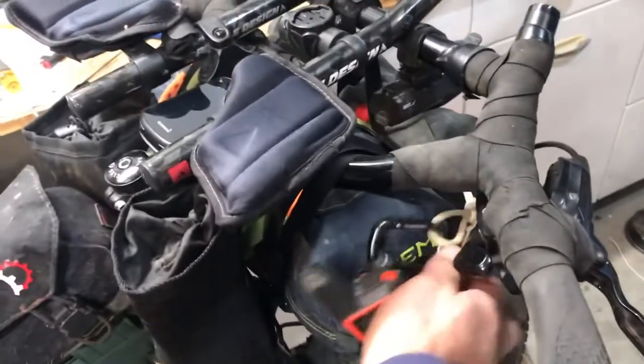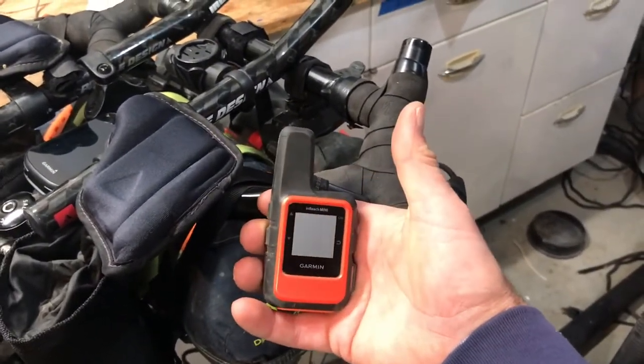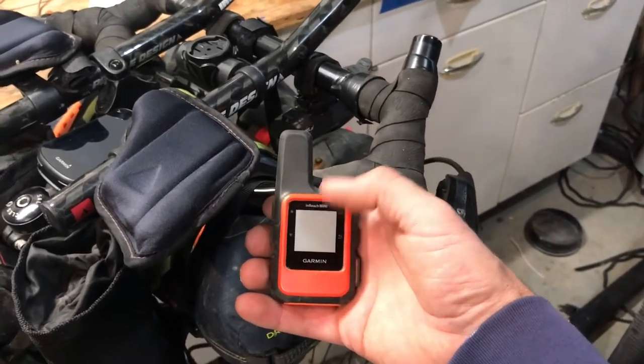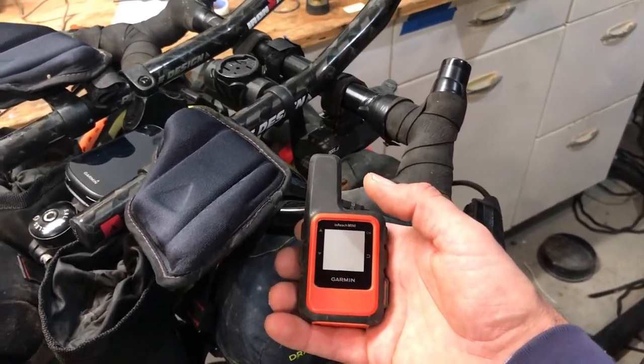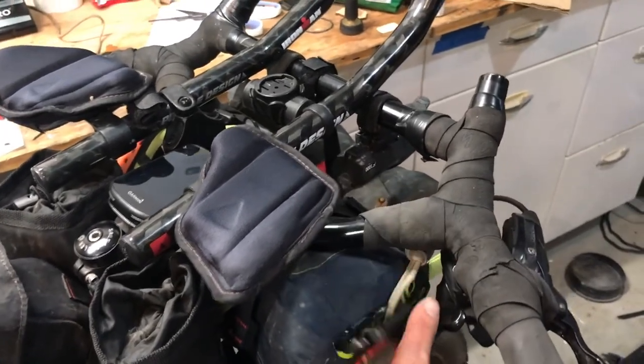Over here is the Garmin tracker. This thing actually sends information up to a satellite, and if you follow on Track Leader, this device will send a little beacon for where I am every 10 minutes as long as I'm moving. If I'm not moving, then you don't see anything. Well, that's it — I'll give you another update on Sunday night, probably.